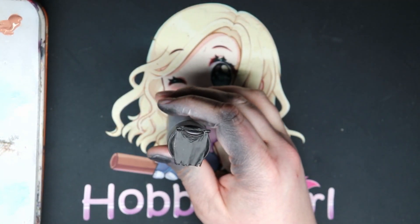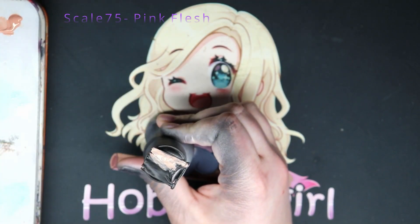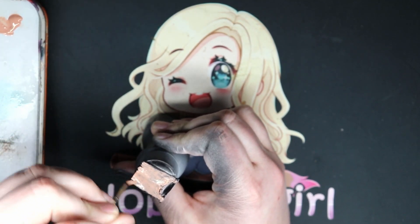The first paint we're going to use is Scale 75's Pink Flesh. I probably did about three to five coats of this. I'm only going to show you one because it's a pretty standard base coat.